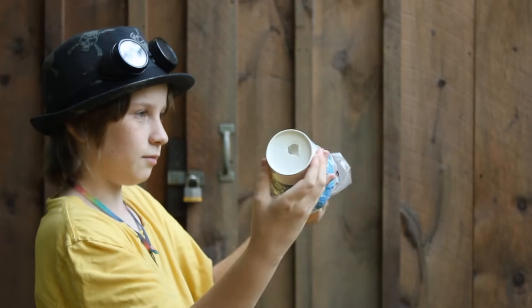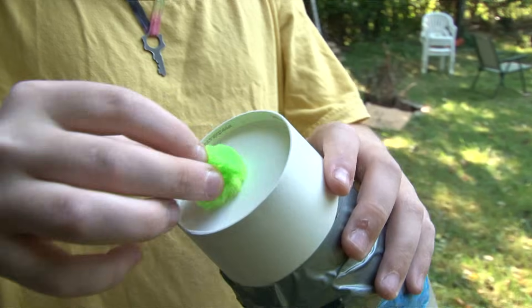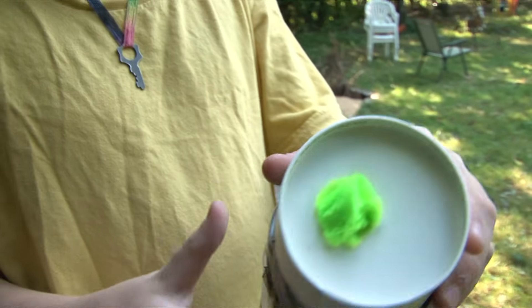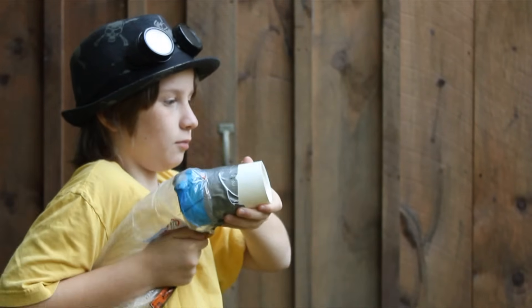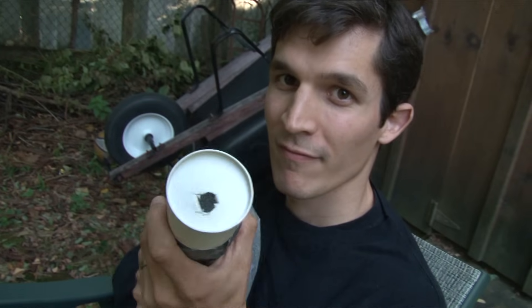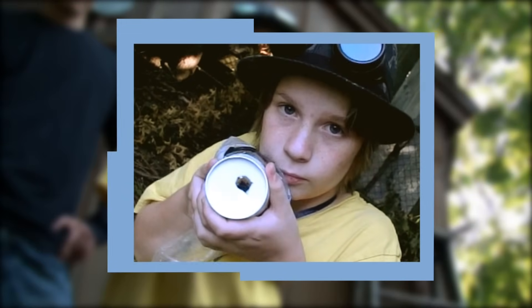This version of the air cannon uses a plastic bag to hold some air. It's a cup that we duct taped a bag around, and when you put a pom-pom in the hole, the pom-pom will block the hole, and then when you squeeze the bag, it'll push air out of the hole. When that pressure gets behind the projectile... Boom! Mia's got a nice, simple version of the air cannon setup.